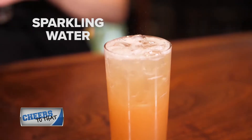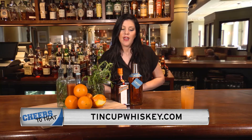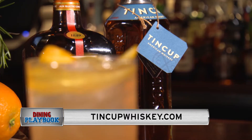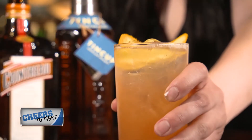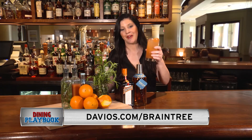The Tincup is a great choice for this drink because it has a nice, bold, smooth flavor. And the rosemary simple syrup is really going to cut through that — they complement each other very well. This is a great drink for those who are just starting to get into whiskeys and want to try something new. It has a nice, smooth, sweet finish to it, but I also think that a whiskey lover would appreciate it as well. Come on down to Davio's for the excellent food, great service, and even better cocktails. Cheers!